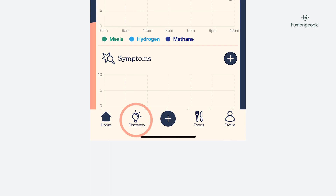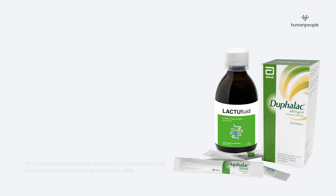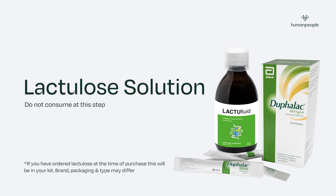The Discovery icon at the bottom of the app is where you'll find the challenges. Challenges enable you to submit a breath test using the device. For SIBO patients, you'll need to prepare the lactulose solution prescribed by HumanPeople — make sure you contact them if you're unaware of this step.